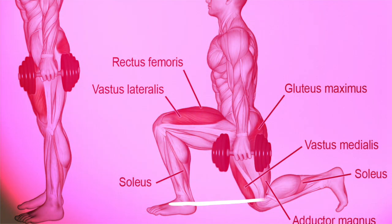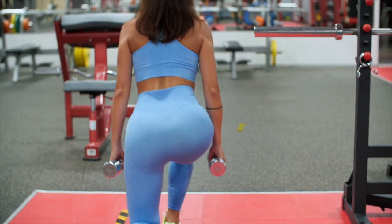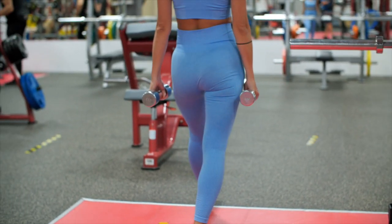Additionally, taking steps too close together can create a triangular shape and put excess stress on the front knee. Aim for a rectangular shape and ensure that your front knee doesn't go past your toes.